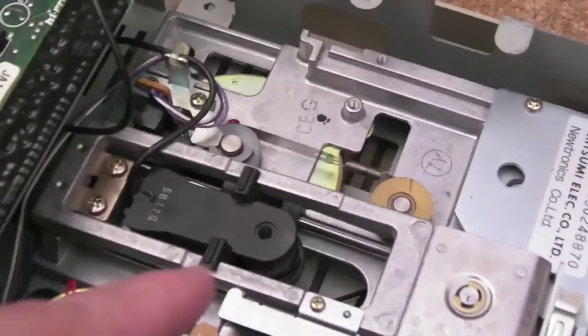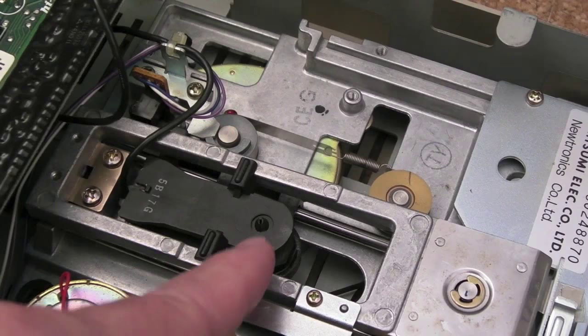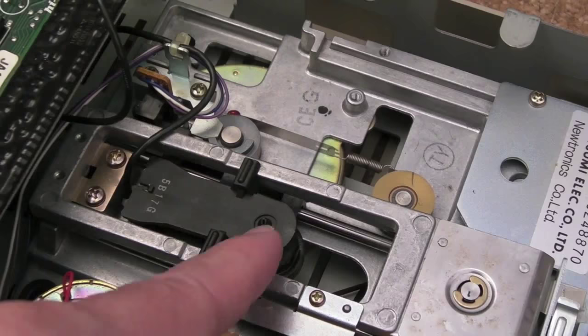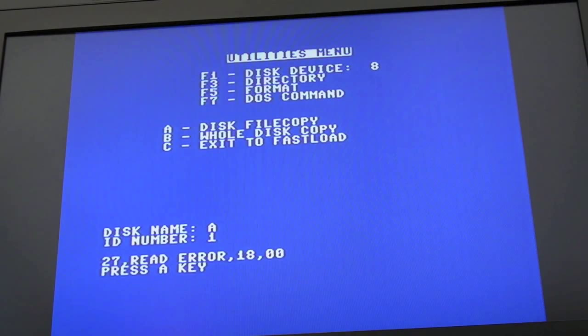Anyway, after lots of tinkering, the final thing just before I was about to give up was to demagnetize the head, and not only that — cleaning the whole area around the head, not just the surface, made a significant difference. I'm now at the point where I can format more than 50% of the time.